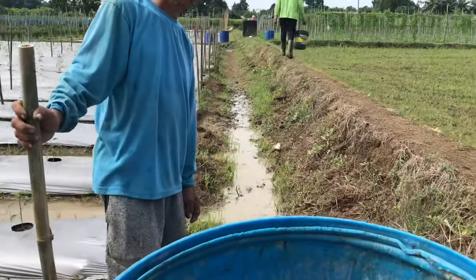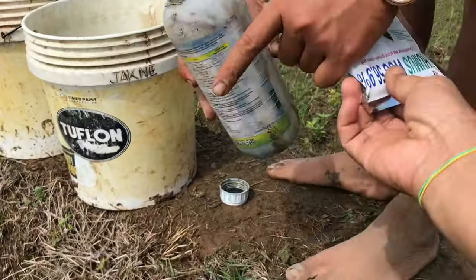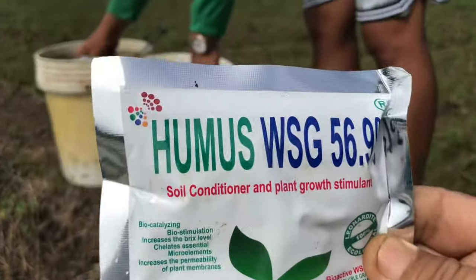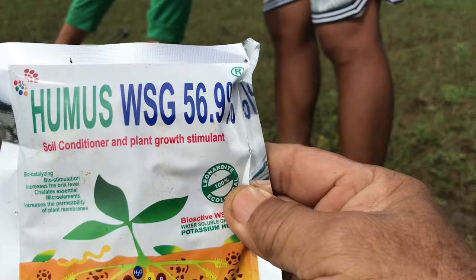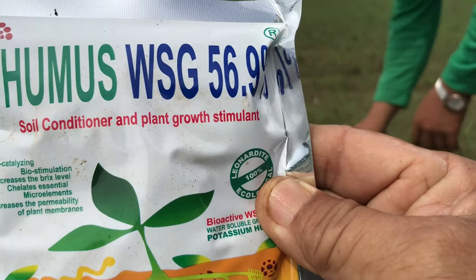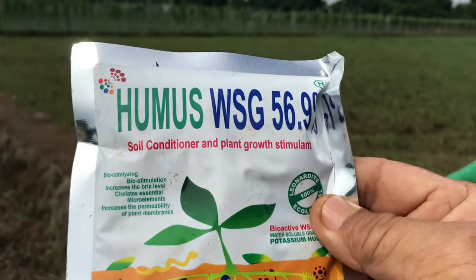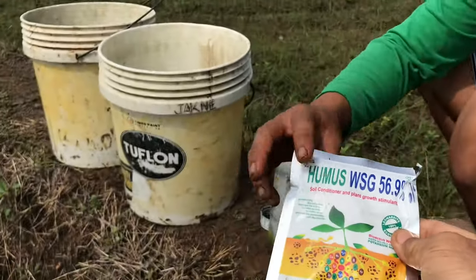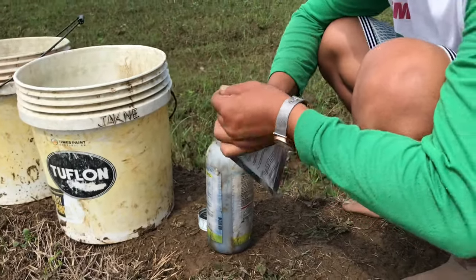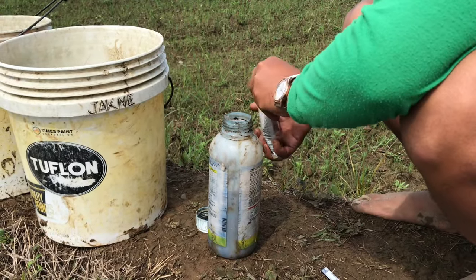So ang unang gagawin — ay ito. Titimplahin muna namin itong humic acid. Humus WSG 56.9% — ito po ay soil conditioner at plant growth stimulant. Ito po ay humic acid na nagpapabulas sa halaman. Sasalin muna sa isang bottle na may kalahating tubig para matunaw ng mabuti.